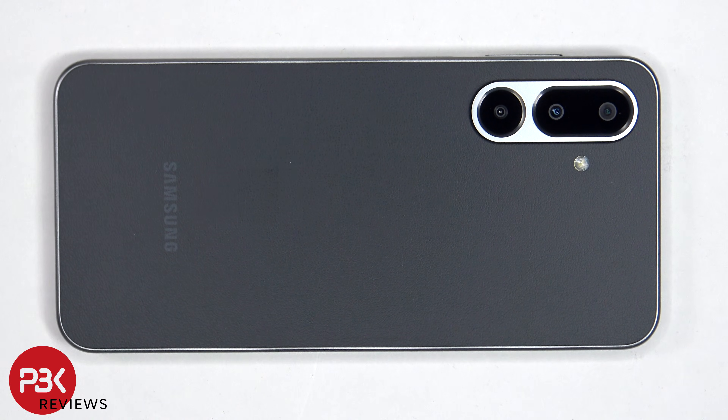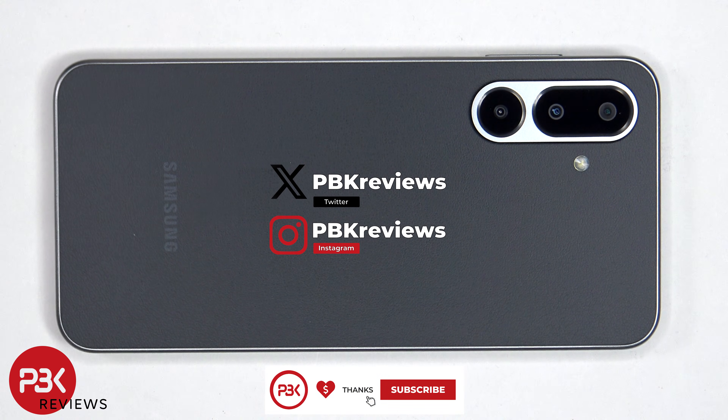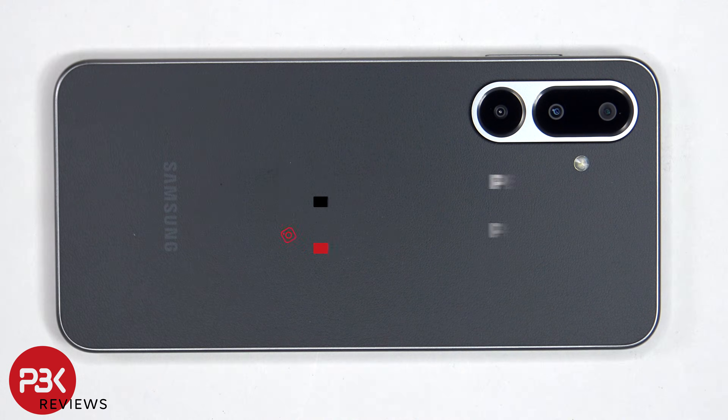This is the Samsung Galaxy F36 5G, this is Emily. If you're interested in seeing more videos like this, make sure you subscribe and click on the notification bell so you'll be notified once I upload a new video. Also if you need any tools, there are links in the description.